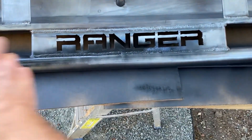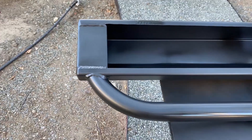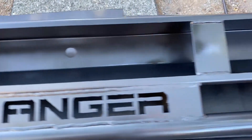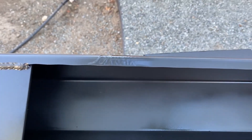This is after one coat on the top. I overdid it here a little bit, but it's on the inside lip that's going to get welded, so I don't really care.